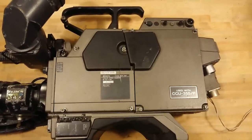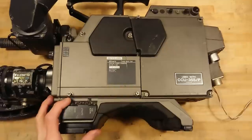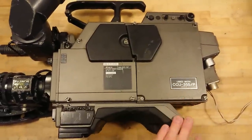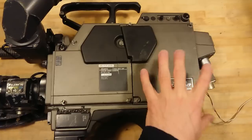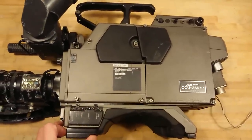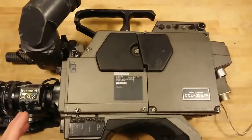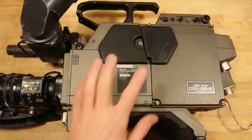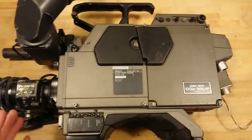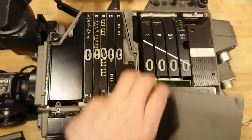I have not been able to find a price tag on this camera, but I am guessing it was not low at all. It is a modularly built camera — the whole unit at the back that communicates with the central control unit only sits here with three screws, so you can take the whole unit off. I think you could replace it with a recording module so you could do full mobile recordings.